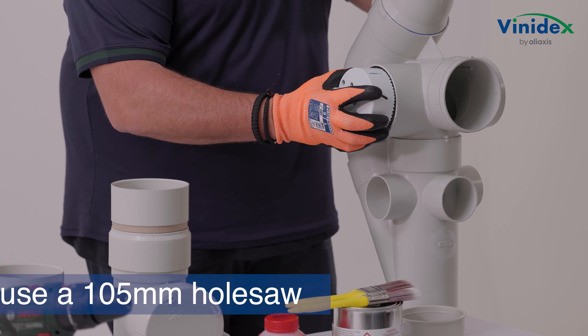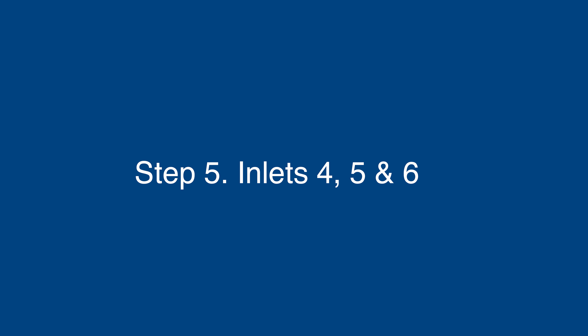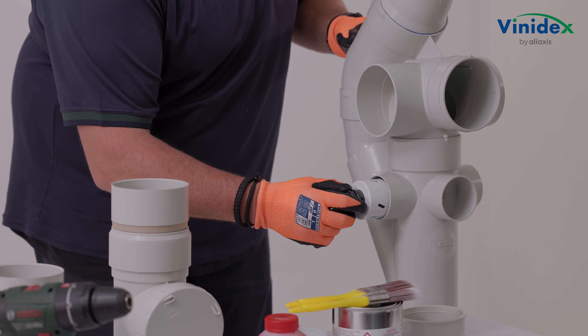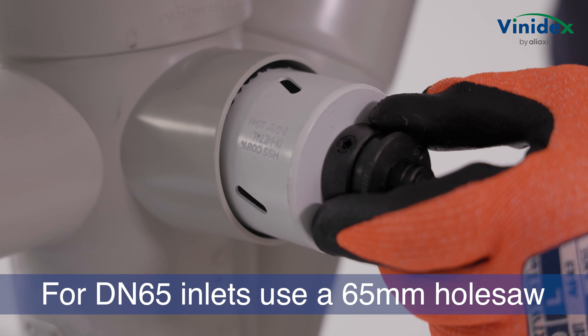For DN100 inlets 1 and 3, a 105mm hole saw is recommended. For DN65 inlets 4, 5, and 6, a 65mm hole saw is recommended.